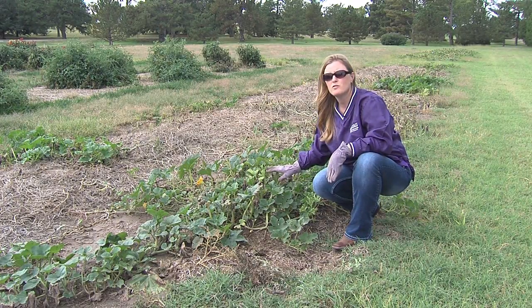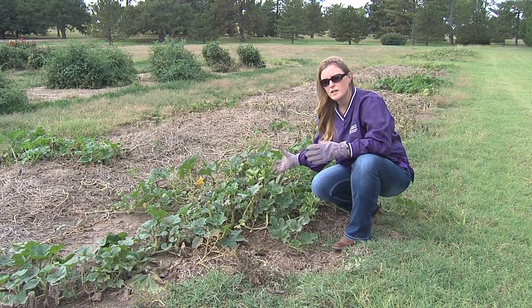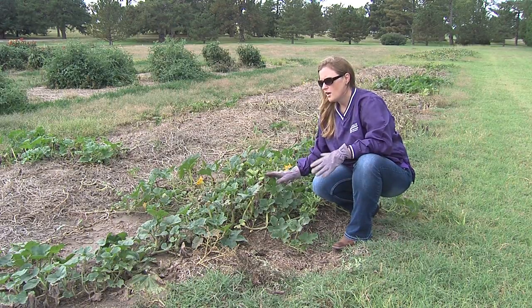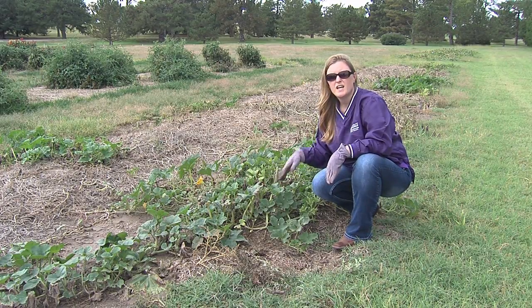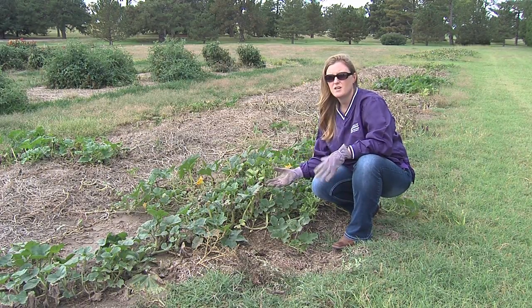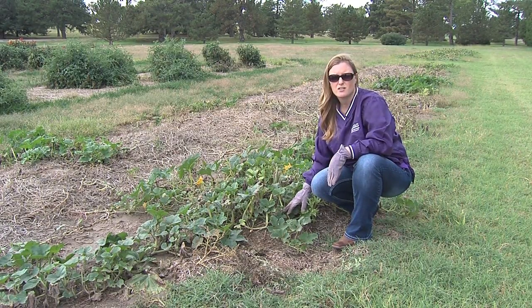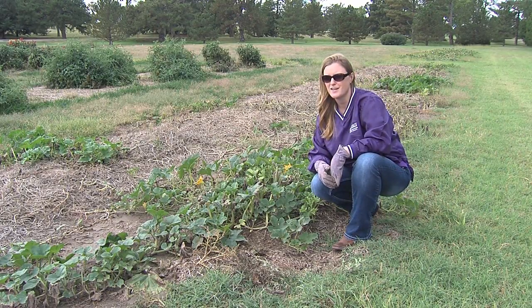So you want to make sure and remove as much of this debris as you can. You can physically pull it and take it out of the garden, or if you have a lot of debris you may want to go ahead and mow it down so it's smaller and then incorporate it by spading or rototilling it in. That would be an excellent idea and would also help increase your organic matter in your garden soil, which is an excellent thing for our soils.